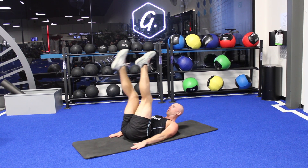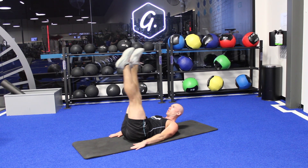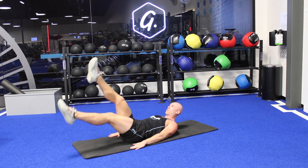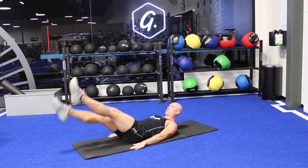We want to make sure the quads stay flexed as we perform this. As we go lower the exercise gets harder, so keep the kicks nice and small. You can vary the pace and what you're feeling a little bit, but the main focus is keeping that back pressed into the ground.